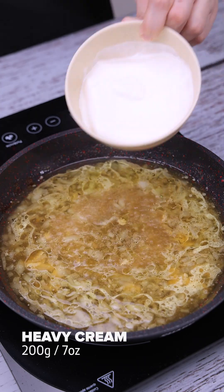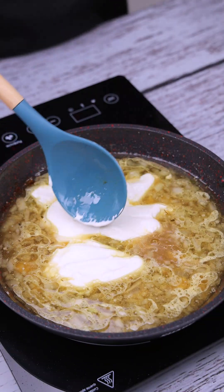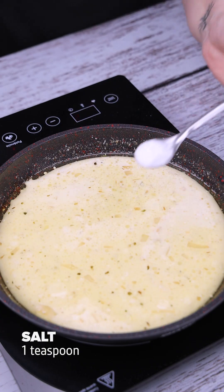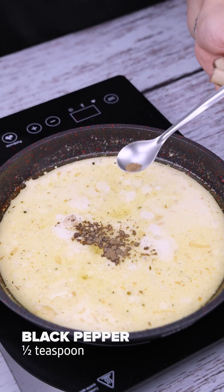Then we'll add 200g of heavy cream. After that, we will add a teaspoon of salt and half a teaspoon of black pepper.